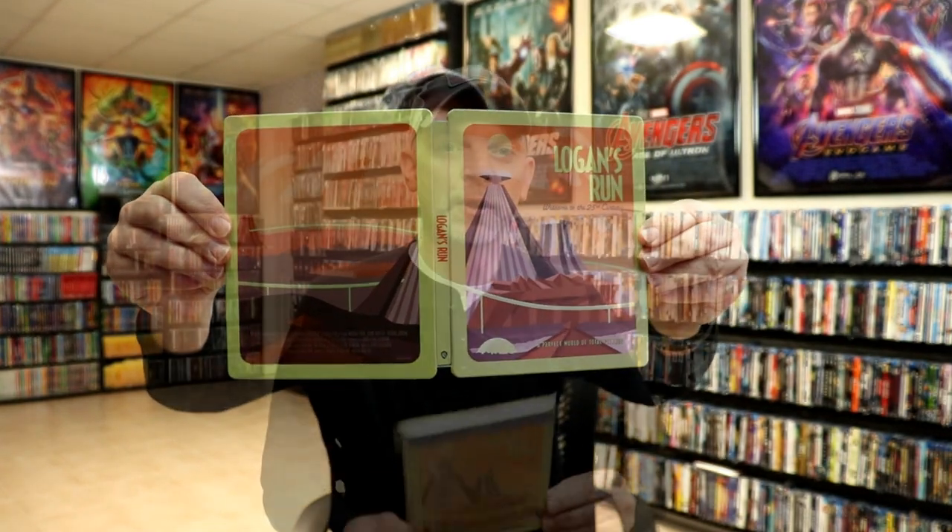So overall it's a really nice looking steelbook. I'm going ahead and placing this steelbook inside a protective bag. This bag will help keep the steelbook from getting scuffed up on the shelf up against the other steelbooks. I do have an affiliate link down below if you'd like to check out where I purchase these bags off of Amazon.